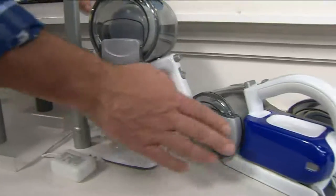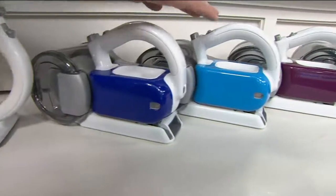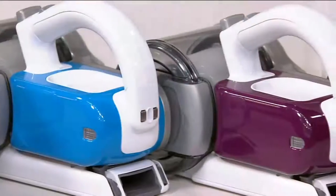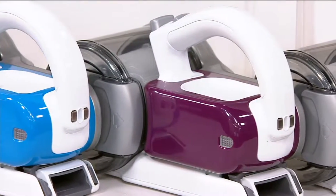We've got it in red, and a brand new color which is navy. Next to the navy is the blue — more of a lighter sky blue. The navy is a darker blue. We also have it in purple and in black.